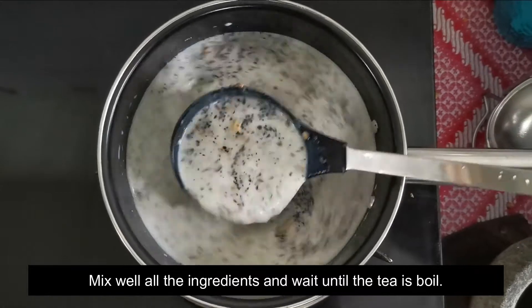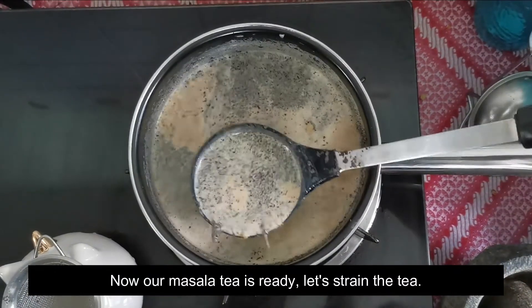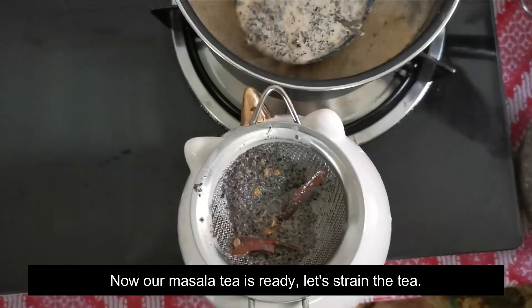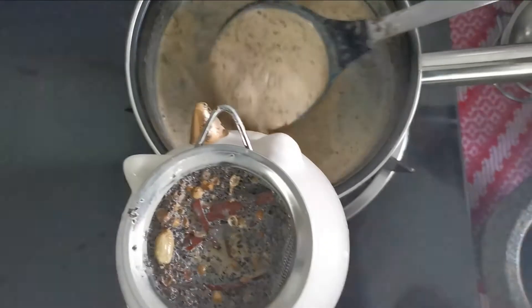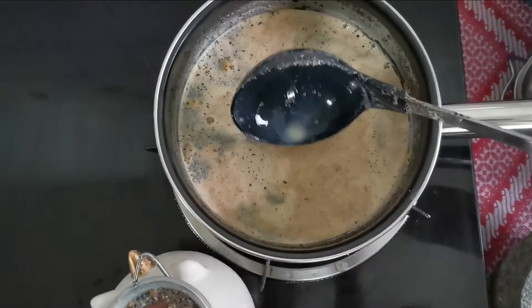Then we will put the sauce on the top. Put the sauce on the top.